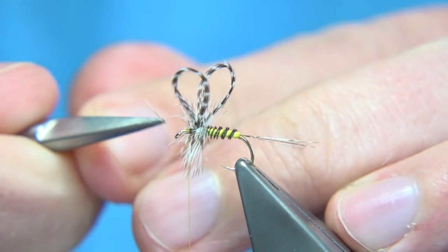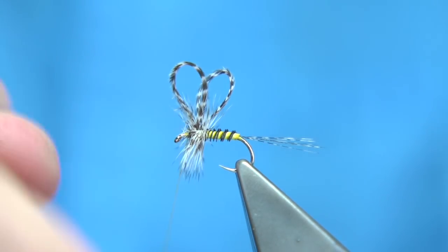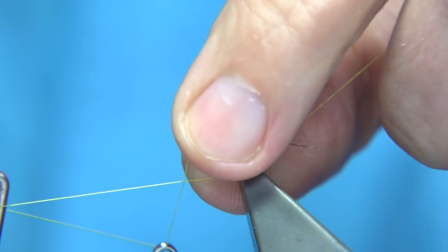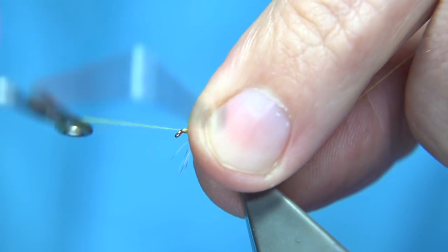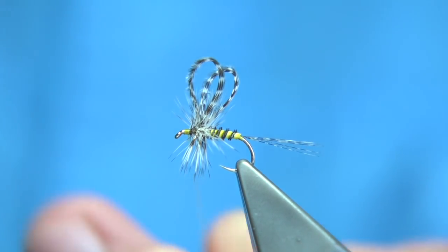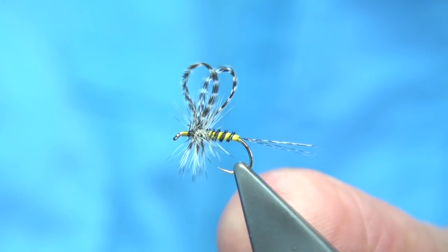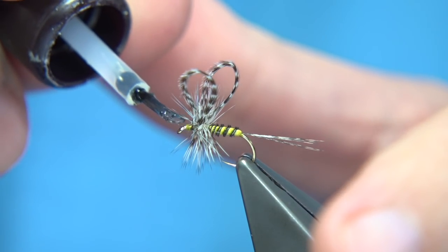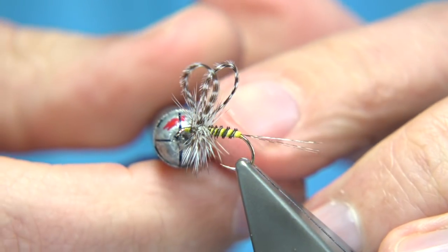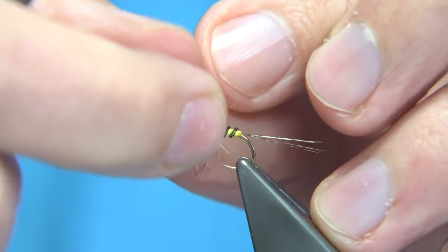Trim away anything going forward with the eye. Just checking there — that's fine. Now I'm going to make sure there's wax on the thread at this point. I'm just going to draw back the fibres — may mess up the wing a wee bit but we'll sort it, don't worry. We can whip finish, tighten up, and then trim away the thread. While everything is laying back out of the way, we can then just touch the head with a very fine varnish — it's soaking in towards the thread turns. Take any excess away with a needle and clean the eye.